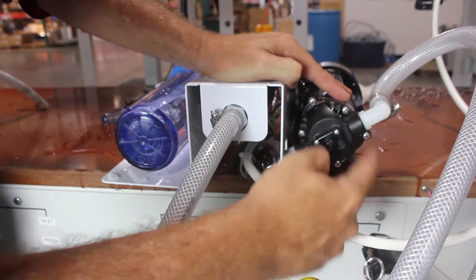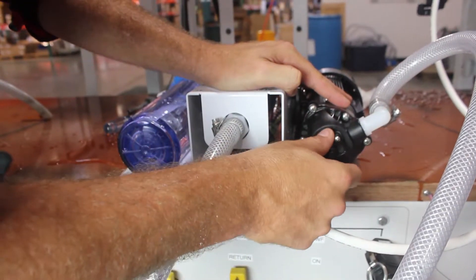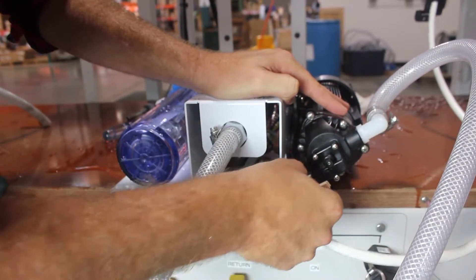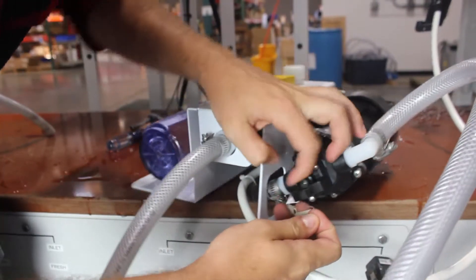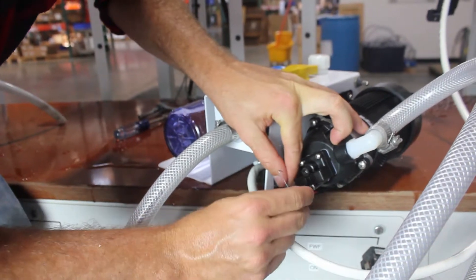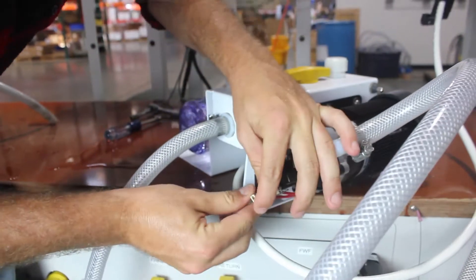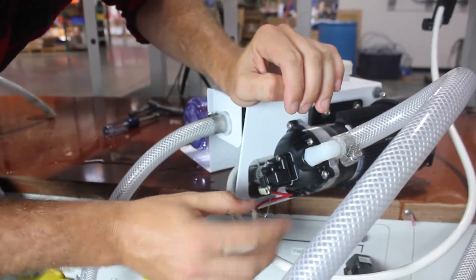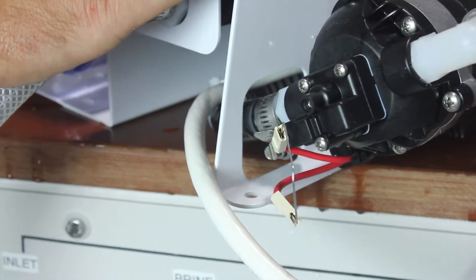So this part is the pressure switch right here. And like I was saying earlier, if we think this might be the bad part, what we could do is just unplug these. I've turned off the unit just for safety. I can just stick a paper clip in these just to test it. I'd want something a little bit more sturdy if we're going to keep it like that. But now we've bypassed the pressure switch and we want to see if the pump still works.